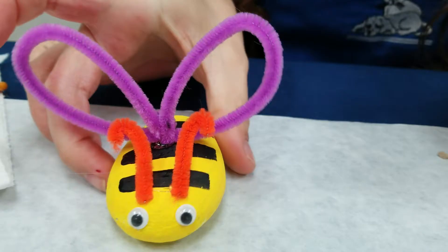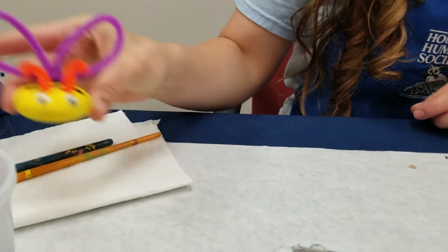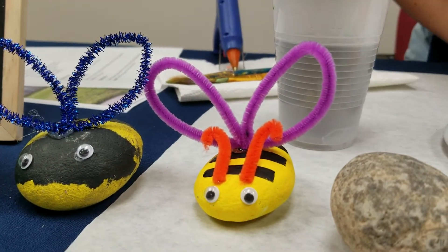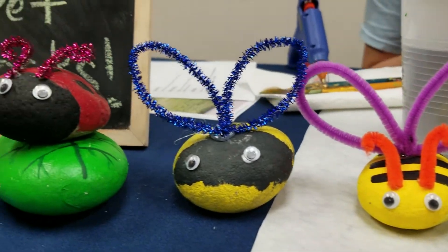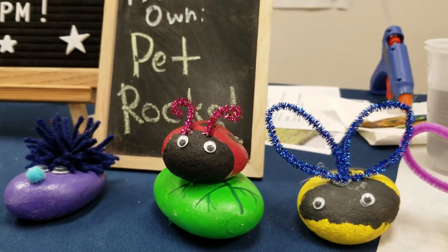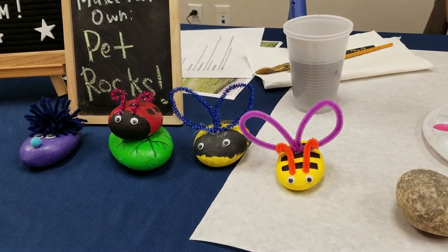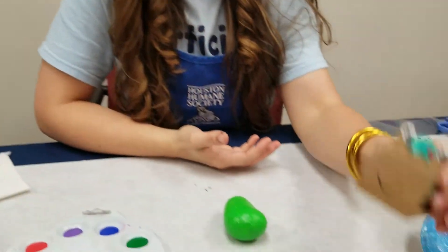There you have it — a little bumblebee! It's going to buzz around, drink some water, and hang out with its other bumblebee friend. These make great gifts. Mother's Day is coming up, so that would be a great gift for your mom — she can put them on her desk when she goes back to work. The next one I'm going to make is this cool snail.